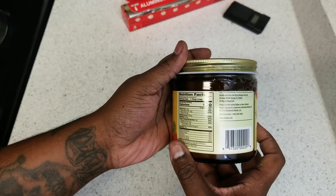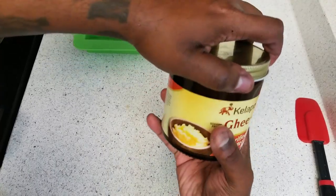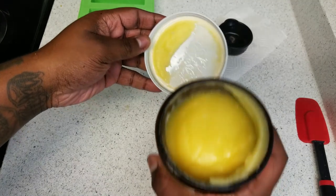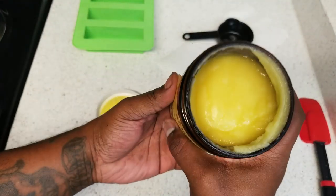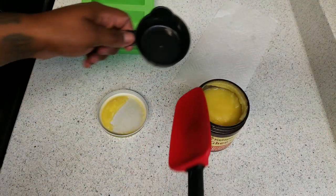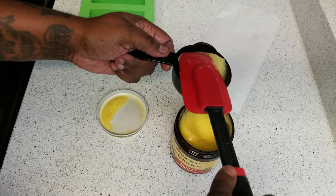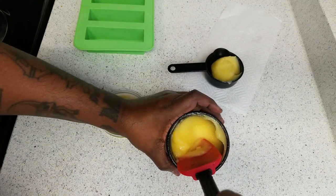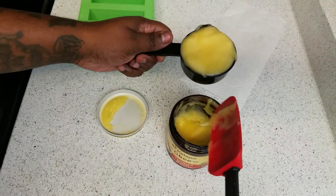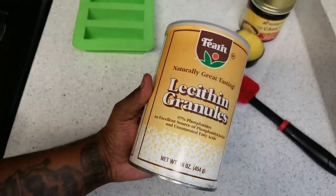On previous videos we used Magical Butter ghee clarified butter. This time I'm using Kelepo ghee clarified butter — I want to try different ones and let you know which ones work. A full stick of butter is a half cup. I'm using a silicone spatula and measuring cup to get a half cup of clarified butter. I also highly recommend using clarified butter so you don't have to clarify it yourself. We're also going to be using lecithin — it's an emulsifier.